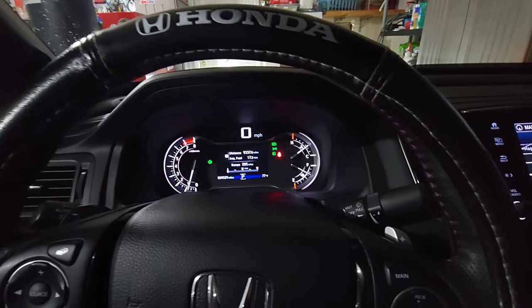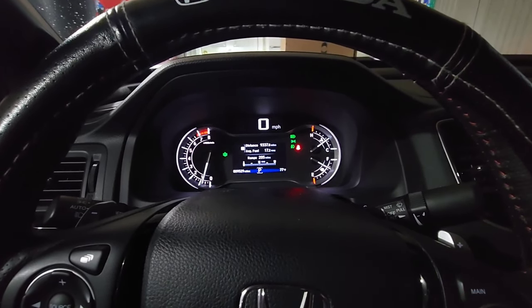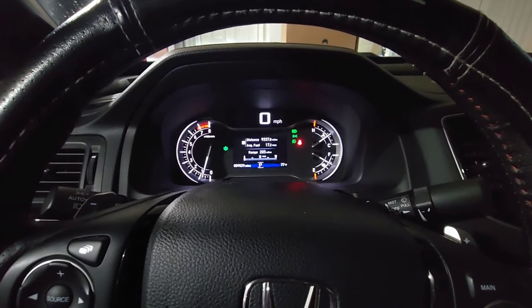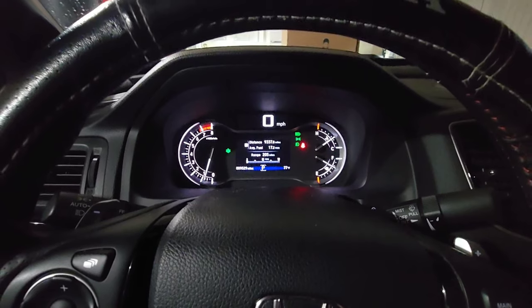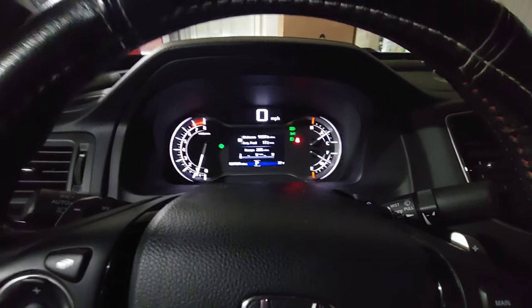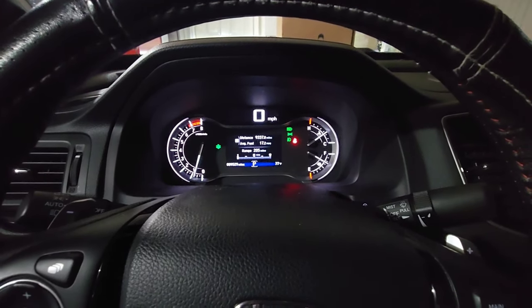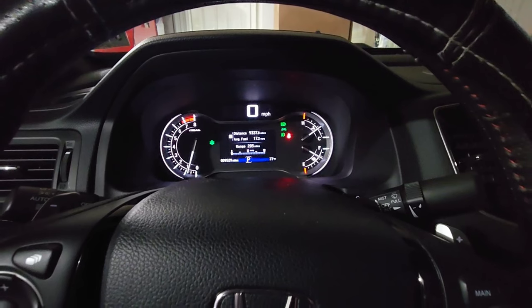Hello guys, this is Germán again in another Just My Review. Today I'm gonna do a quick video because I got a question from some of you guys asking me if the bull bar is interfering with the sensors we got in the front of this vehicle — the front sensors.